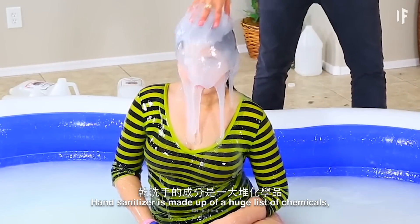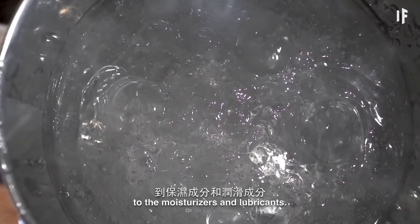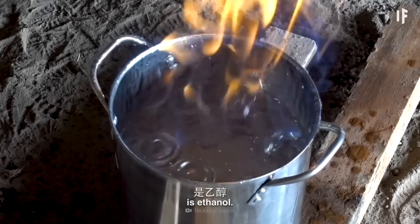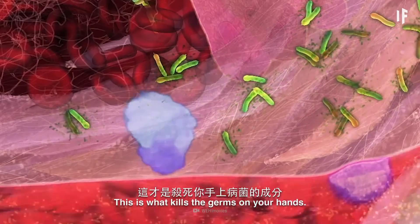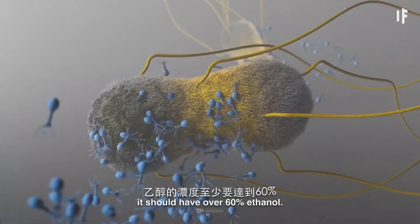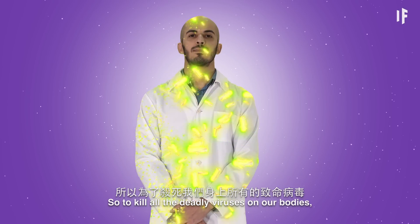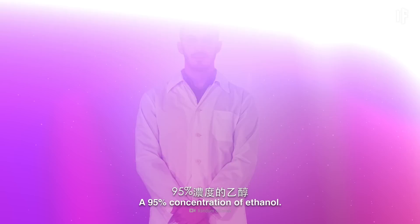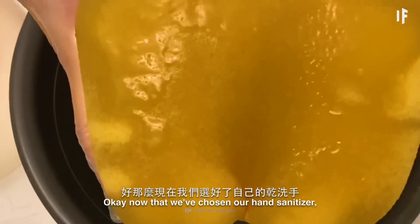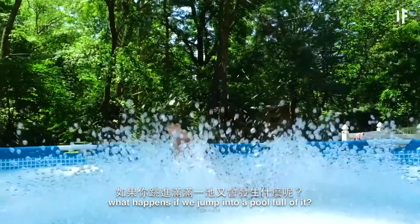Hand sanitizer is made up of a huge list of chemicals, from things that make it a gel to the moisturizers and lubricants. But its main ingredient is ethanol — this is what kills the germs on your hands. In order to be truly effective, it should have over 60% ethanol. So to kill all the deadly viruses on our bodies, let's use something stronger: a 95% concentration of ethanol. Now that we've chosen our hand sanitizer, what happens if we jump into a pool full of it?